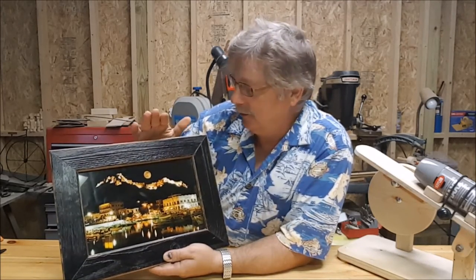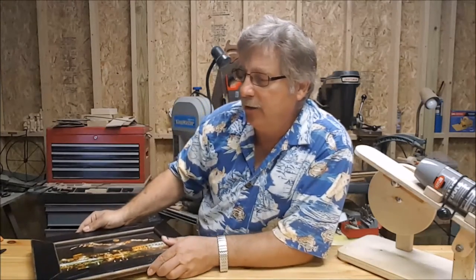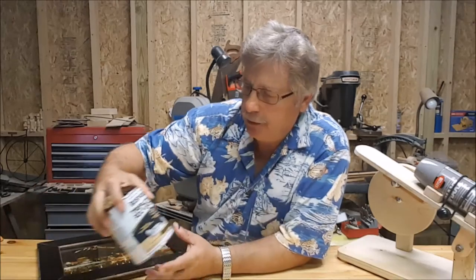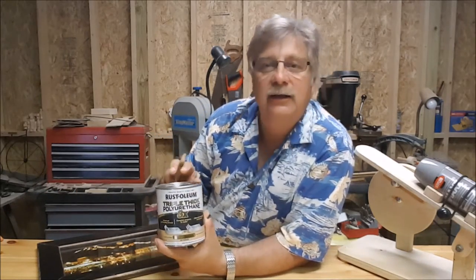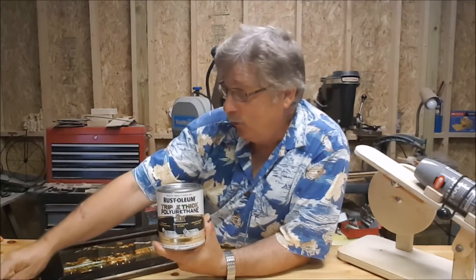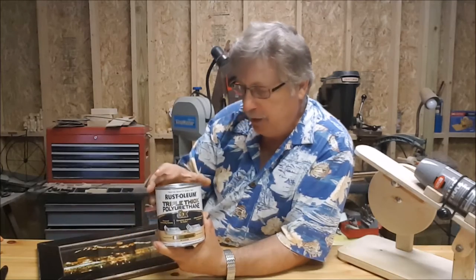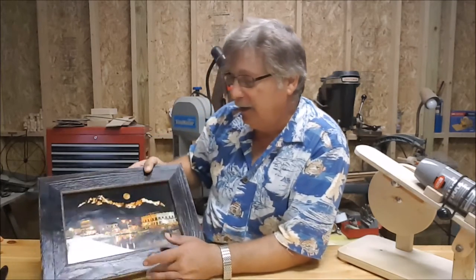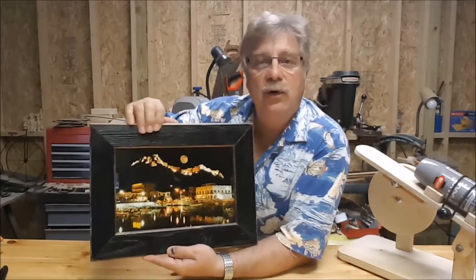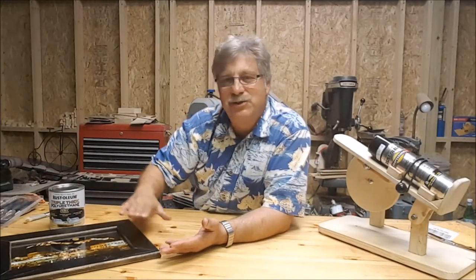The other thing that helped this whole project quite a bit — I went out and purchased the heavy coat polyurethane, which dries really fast. Instead of putting on multiple layers to get a nice luster shine, it actually did it with just one coat. No running, no nothing, and it came out pretty nice. Let me show you some close-up shots of the framework of this picture.